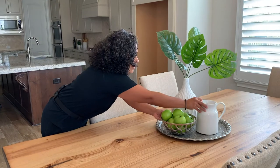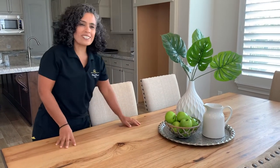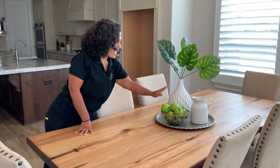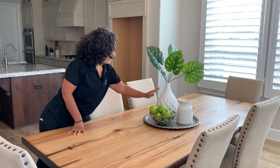And lastly we have another basket with some green apples. That goes well with the green leaves that we have on the vase. And that is another level in the staging vignette.